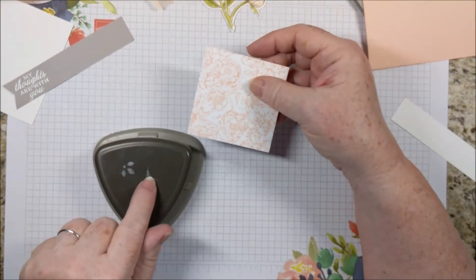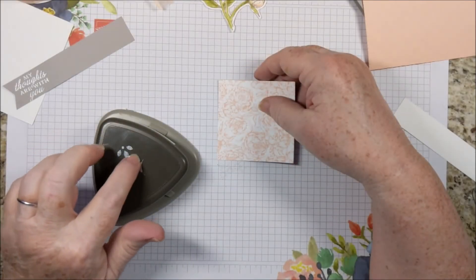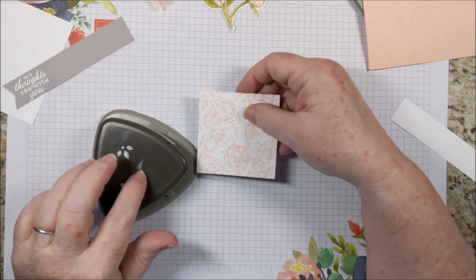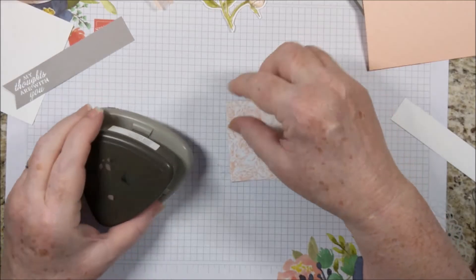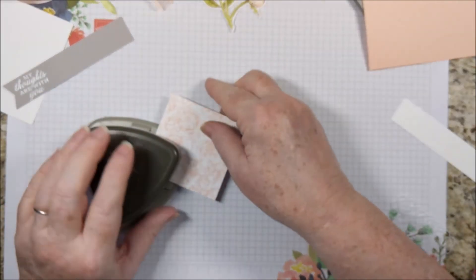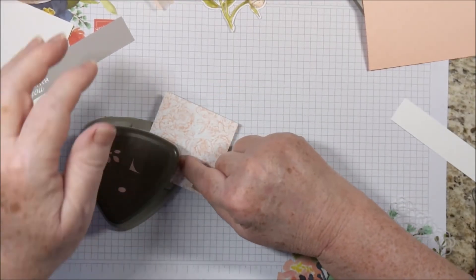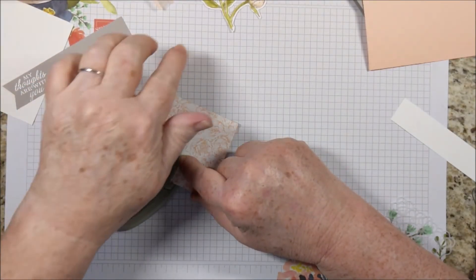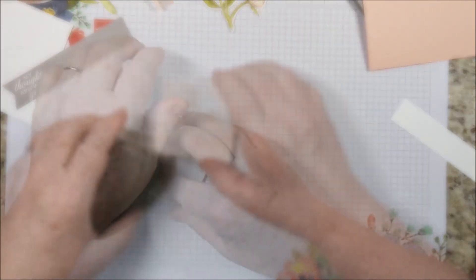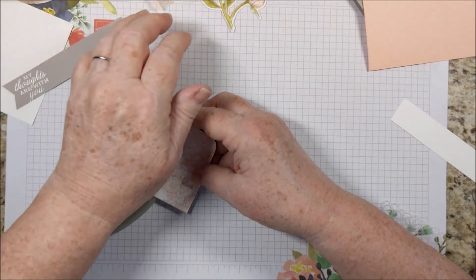So I'm just going to use the corner rounder on the Detailed Trio Punch. This has a hole punch, a flower corner punch, and a corner rounder. Just put your paper up against both stops until it doesn't move around, hold it there, and then push in the center of the punch. If you follow those steps, you'll get perfectly rounded corners.